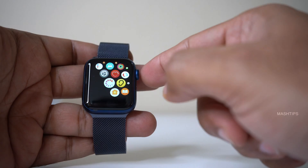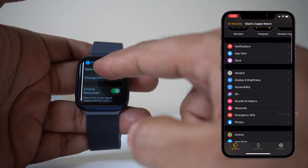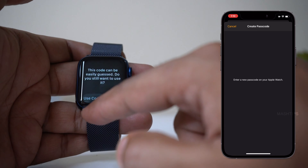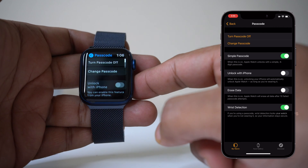On your Apple Watch, tap on settings and scroll down and you can see here passcode — turn on passcode. Let me put in 1, 2, 3, 4. This code can be easily guessed, that's okay. And confirm: 1, 2, 3, 4. So now the passcode is set.